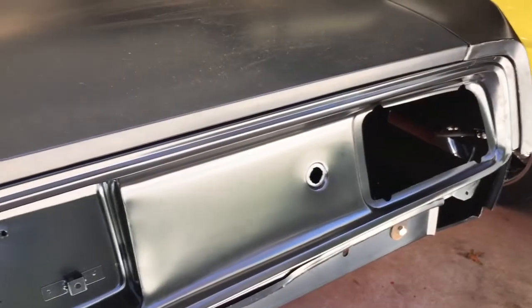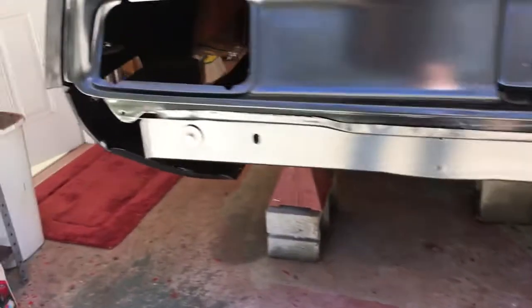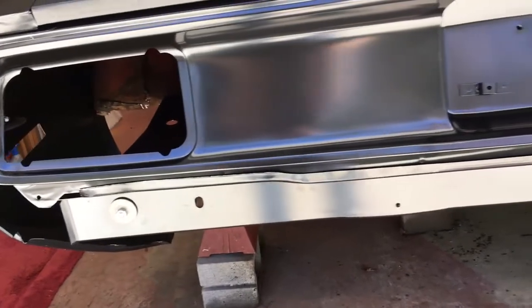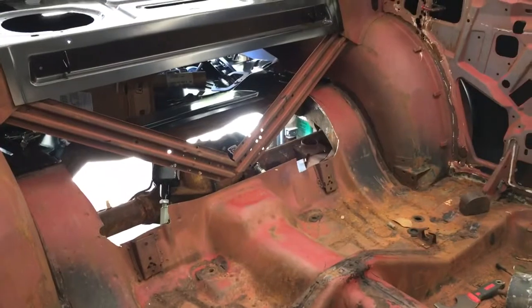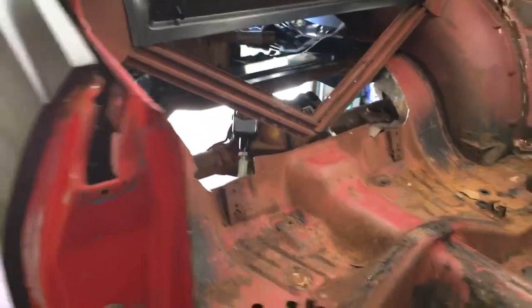I've probably owned cars that fit together worse than this and drove them around and thought it was swell. Still have to put the lower valance on just to make sure there isn't any surprise. Once I get all that done I'll end up taking a bunch of it back off because I've still got all the inside sheet metal work to do. But a lot of this is just so that I can get a good dimension for the inner quarters.